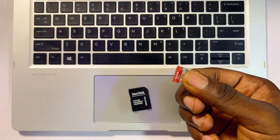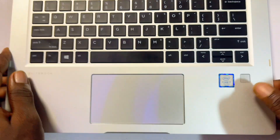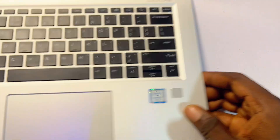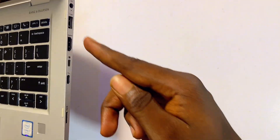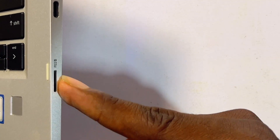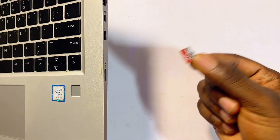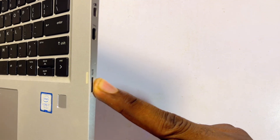To check the type of SD card slot your laptop uses, go ahead and check the right side of your laptop, or you can also check the left side. In my case it is on the right side, and from here you can see it has a label that says "micro SD card," so mine directly accepts a micro SD card.